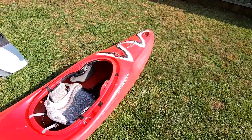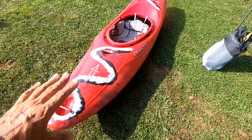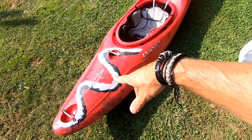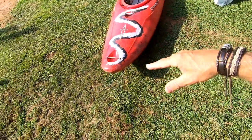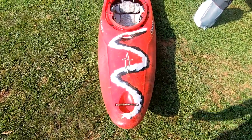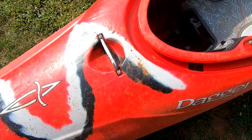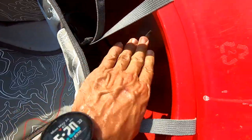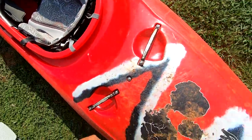Let's look over the boat real quick. This is a Dagger Phantom and I've owned several Phantoms over the years — love the boat, it's great. This is the custom 30th anniversary edition color, the red with lines through it. I'm not the biggest fan of that but it's okay. You can see it's definitely been paddled, seen some abuse and use — it's scratched up, beat up, tape over the screw heads, the back band's looking worn.